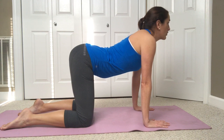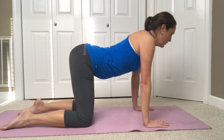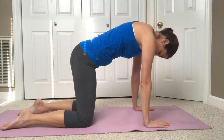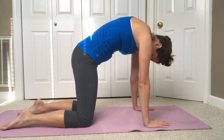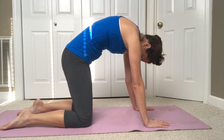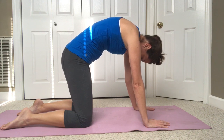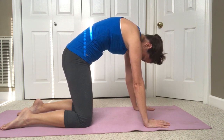Allow your shoulder blades to come together and allow your belly to drop down to the floor. On the exhale, drop your chin down to your chest, rounding the back, drawing the belly button up and in, contracting those deep abdominal muscles and feeling the lower back stretch out. Then reverse the motion with your inhale.